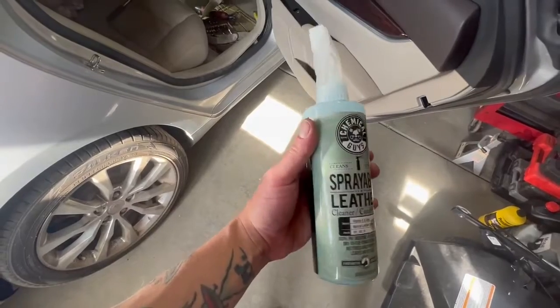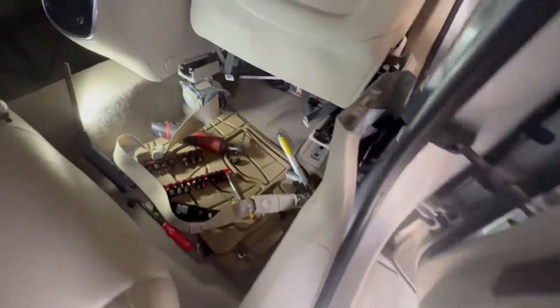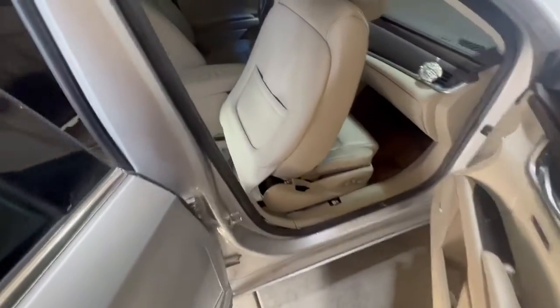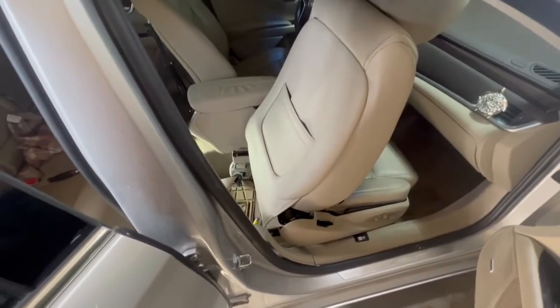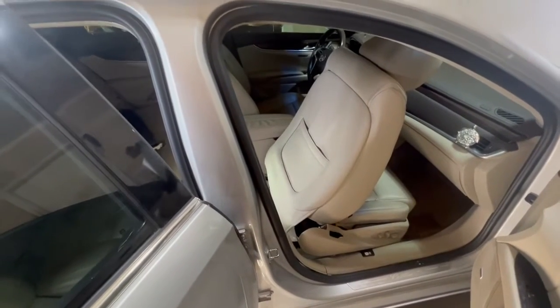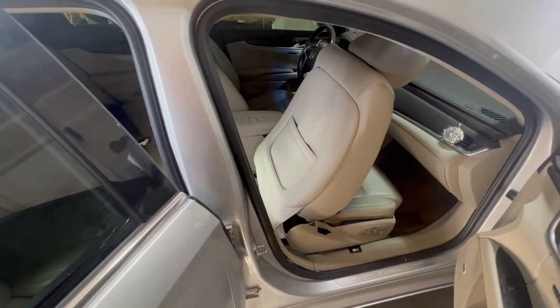One more note — this is not a sponsor, but for cleanup afterwards I use this stuff here because you'll probably end up getting fingerprints or shoe marks or anything that was left behind on this really nice light-colored interior. You'll just want to reinstall in the reverse order and make sure to torque everything to factory spec, because this is part of a safety system and you do not want it to fail when you need it the most.